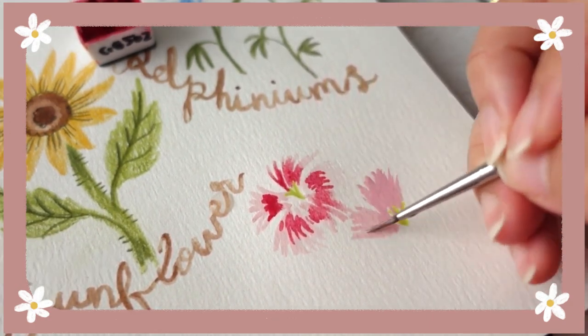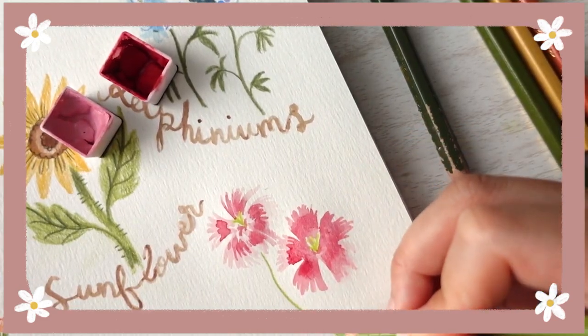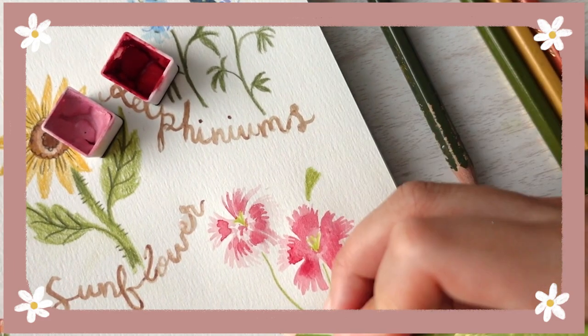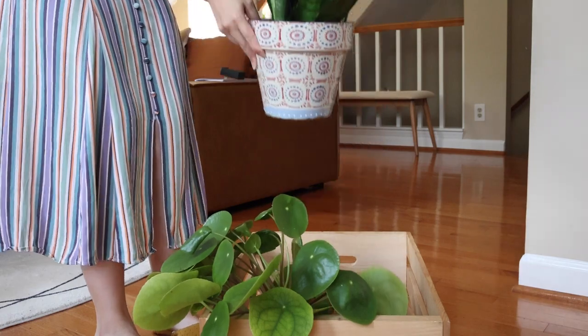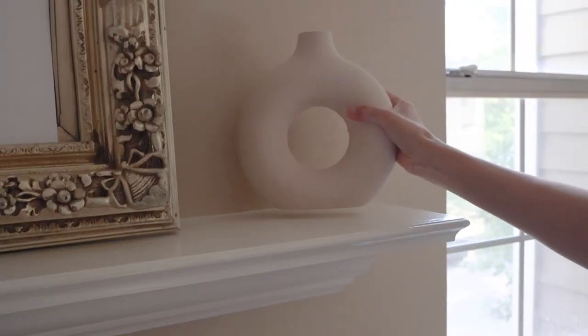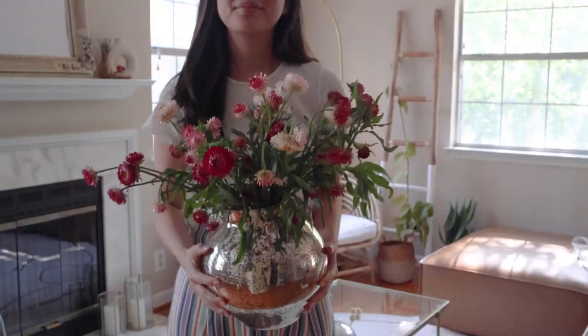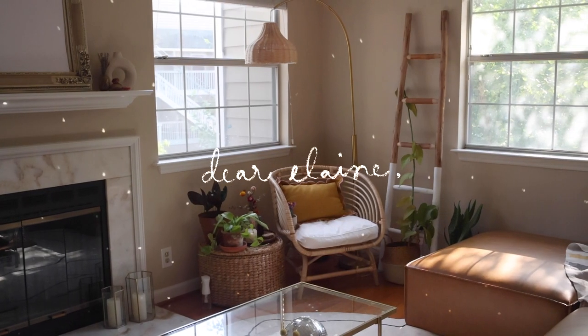In my last Paint With Me video, we painted some summer flowers, and because so many of you enjoyed it, and some even reached out about me doing another one, so here we are! Some of you know that I recently moved, so I'm still a bit disorganized, but I hope that once I settle in more, I'll have more time to make videos for you. But for now, bring out your brushes and paints, and let's start painting wildflowers together!